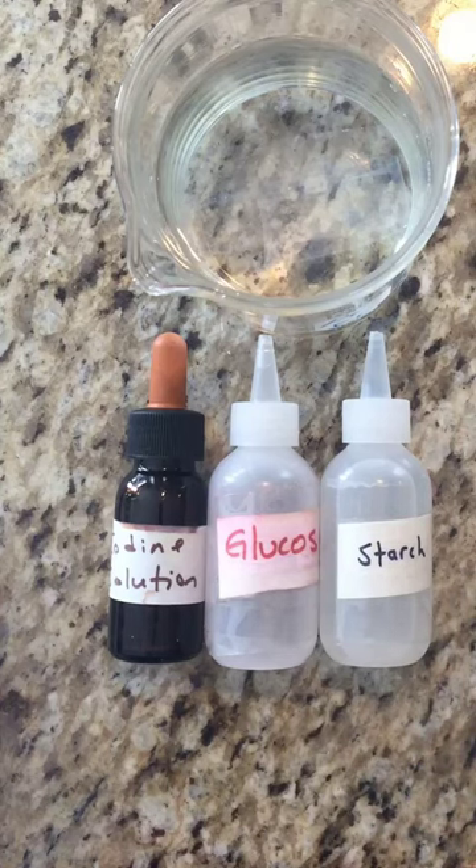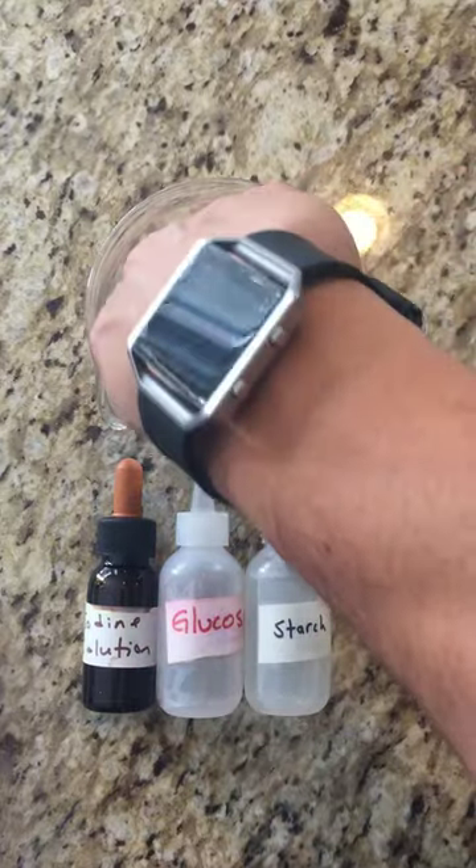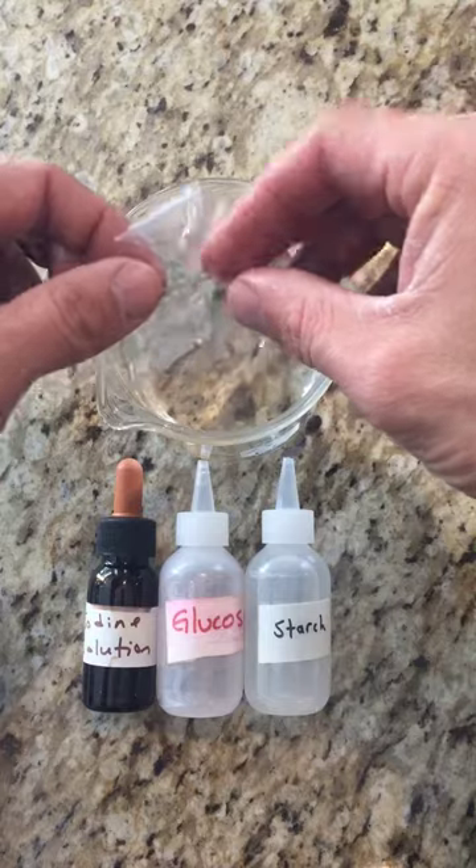The dialysis tubing is kept in the beaker here to keep it wet, but you'll get it from somewhere in the classroom. So first things first, you're going to take your dialysis tubing, which is this plastic tubing, and you have to tie off one end of it.